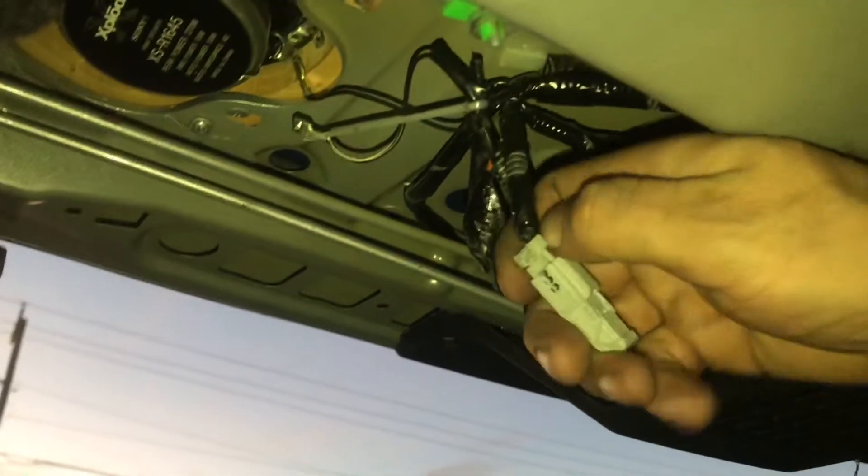There you go — as you can see, it's loose. Before you actually pull it, make sure you actually unclip this one right here. There you go. So yeah, I just pulled it out.